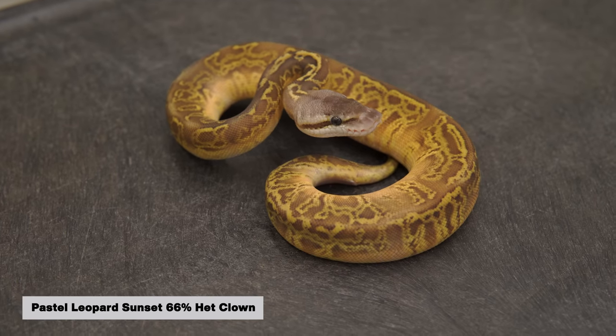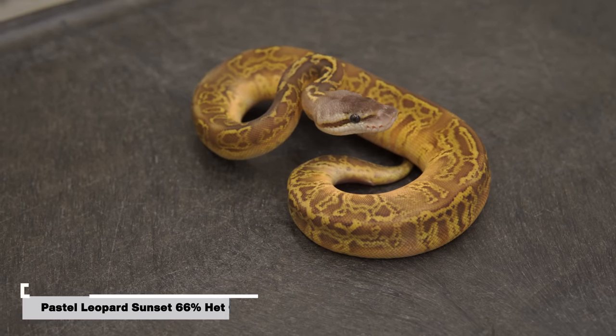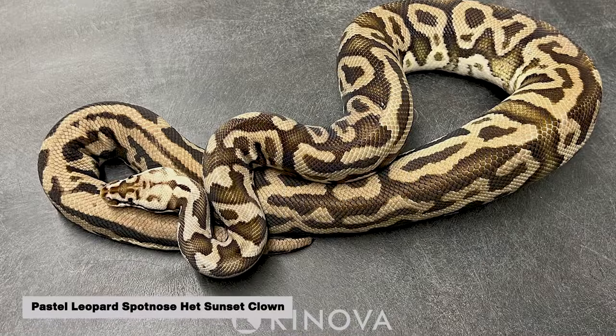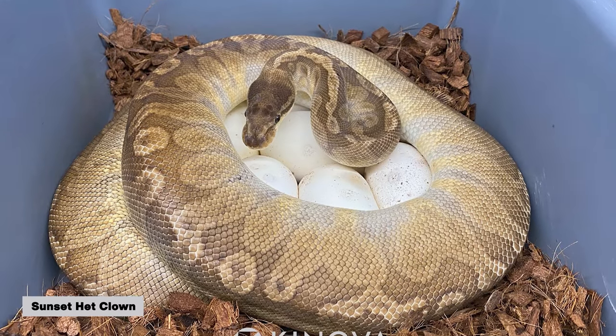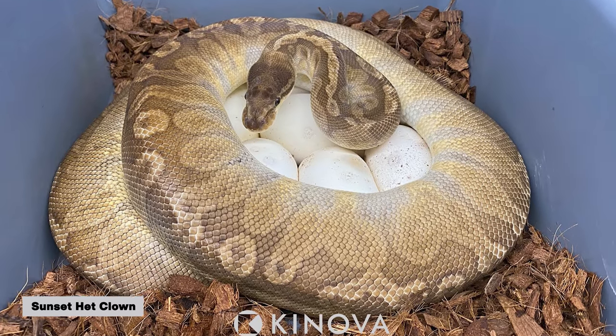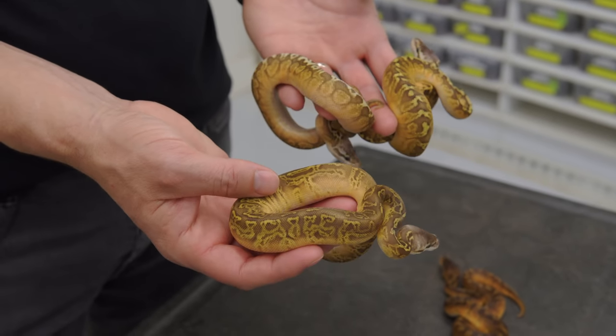The last one we have is a pastel leopard sunset. Of course it's also 66% het clown. The pairing was a pastel leopard spot nose double het sunset clown to a sunset het clown — that's why we got so many sunsets. They were all 66% het clowns. But what really wowed us on the clutch was the visual sunset clown.